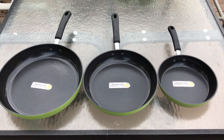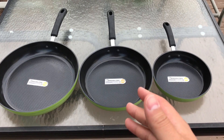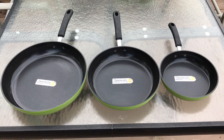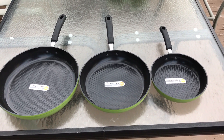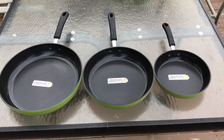Hey everybody, I'm here today to do a review of these Ozeri Green Earth pans. In this video review, I'll be going over the features and functions of these pans and talking to you about my personal opinion on them. Let's get right to it.